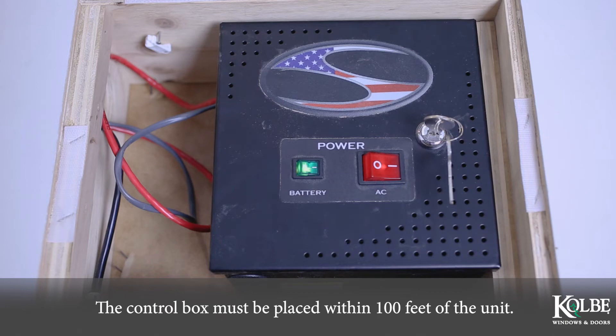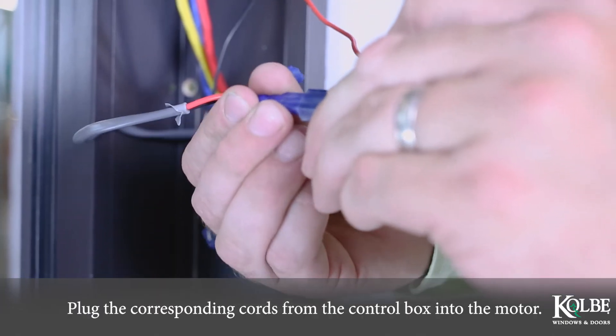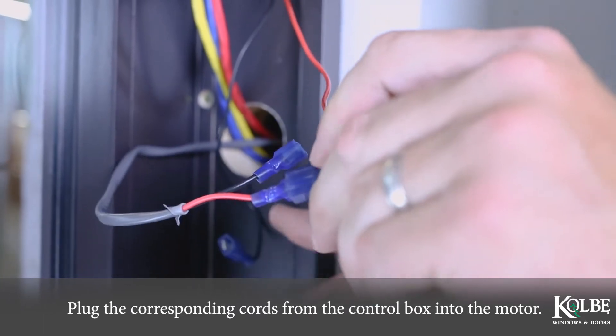The control box must be placed within 100 feet of the unit. Plug the corresponding cords from the control box into the motor.